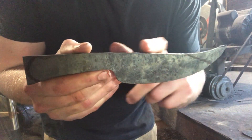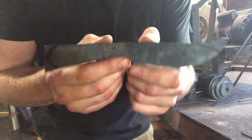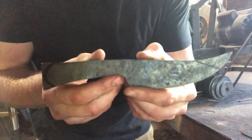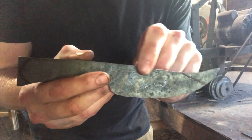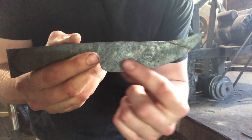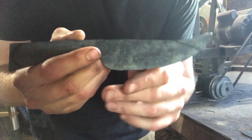Here we are. Got the profile I want to make marked out — a nice drop point. All I'm going to do is go ahead and grind the handle section nice and flat, grind out the profile. I'm going to try to leave some of the forged texture on the spine. I feel like it'll look good because the hollow grind is going to be highly polished, and I think the contrast is going to look good.